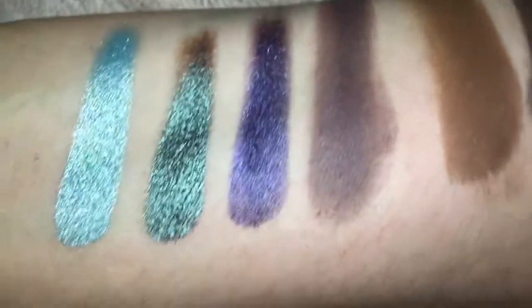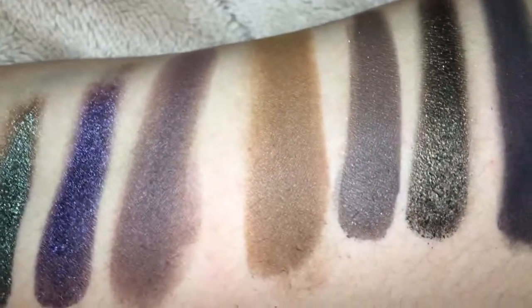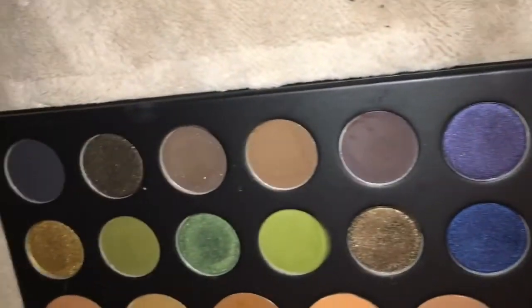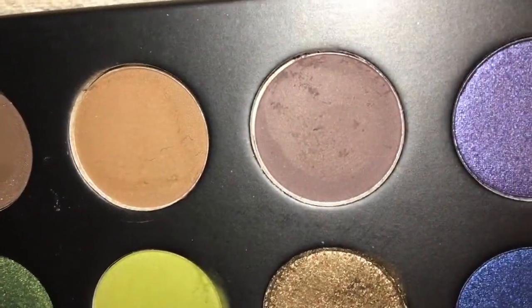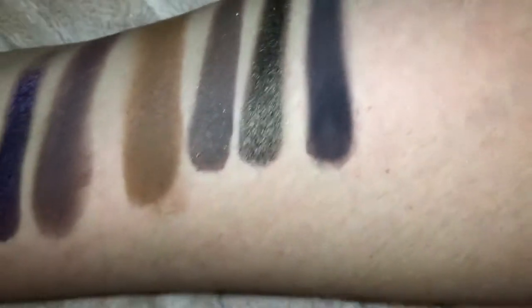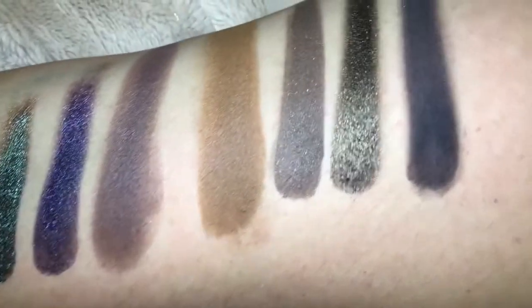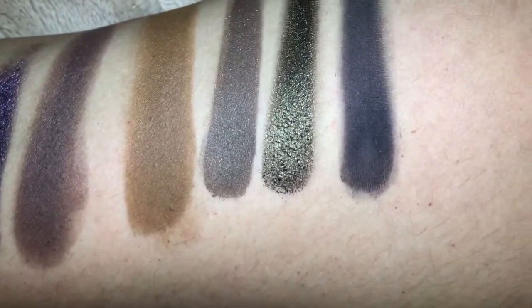Here is the last row. I love those three shimmery ones. These two colors right here have a tremendous amount of fallout — you can see it's all over my blanket. Those two colors are a pass for me — I'll try them on my eyes, but it's a big no for most people given how messy they are. They swatch okay, but they are very, very messy and will get on your face. The palette ends with a solid black, which had a nice solid payoff without a lot of fallout.